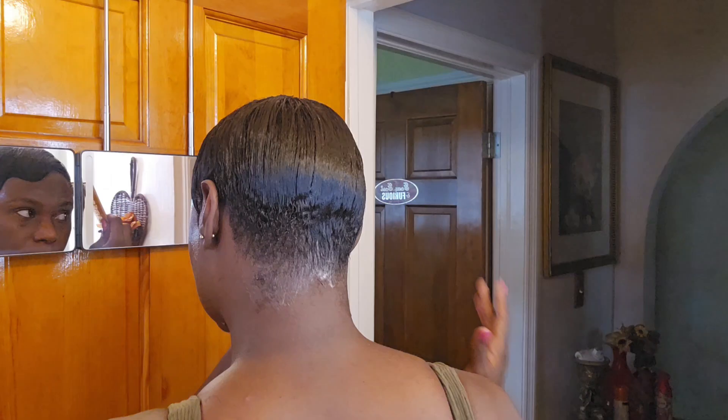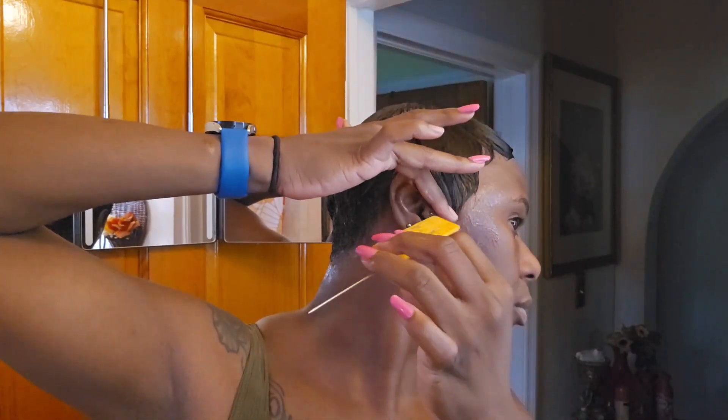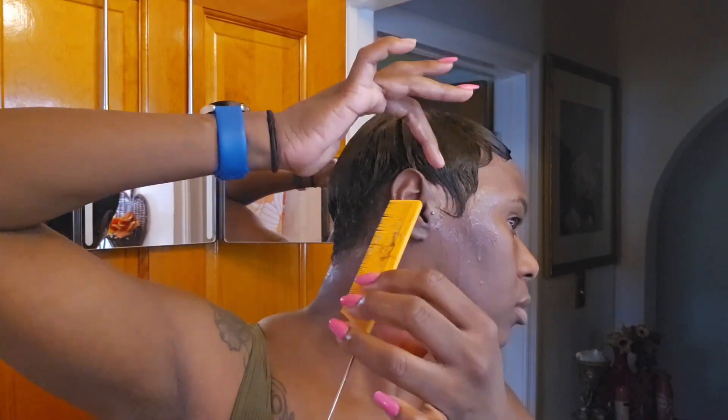In this process, I'm going to wash, deep condition, and then mold it down, tie it down, go to sleep, and style it for tomorrow.